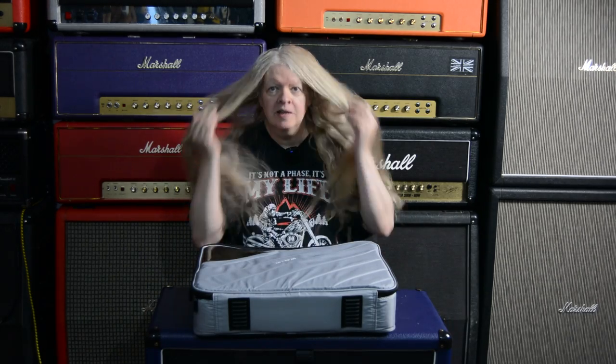Hello everyone, welcome to Guitar Safari. How are y'all doing? Hope you're riffing some rock, shredding some metal, blasting some blues, crushing some country, jamming some jazz and melting some polka.